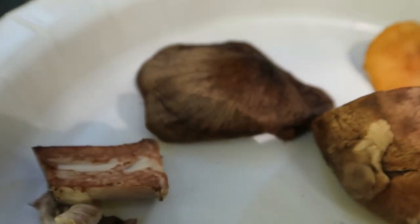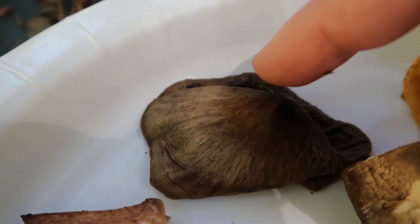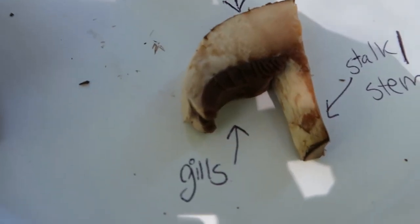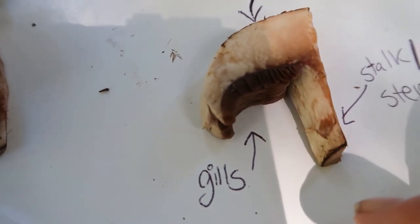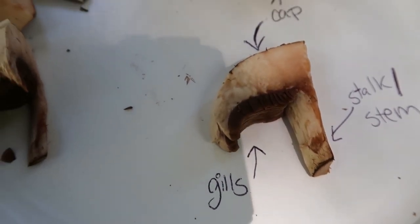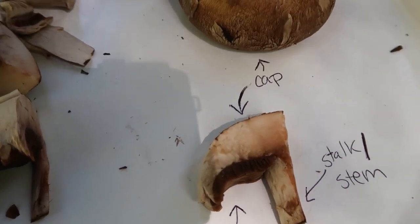Some parts we didn't see in this portobello mushroom. You can see this brown mushroom right here has a bump at the top and that's called the umbo. None of the mushrooms had the vulva or annulus left, and that would be a kind of flaky part stuck at the top and the bottom of the mushroom from when it first sprouted out of the ground. We'll see that in the diagram right here.